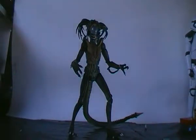Hey guys, it's Ticanders here doing another toy review. Now this is for something slightly different — it's not an official figure, but it's based on the NECA Alien vs Predator figures.